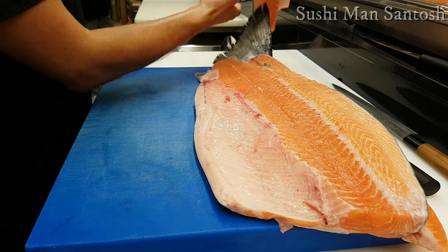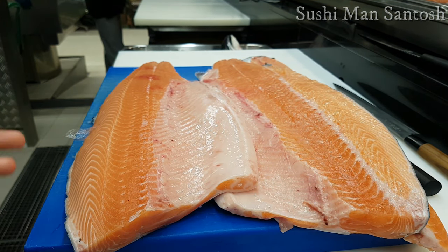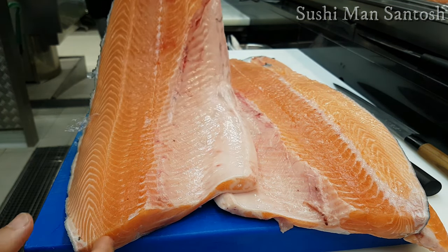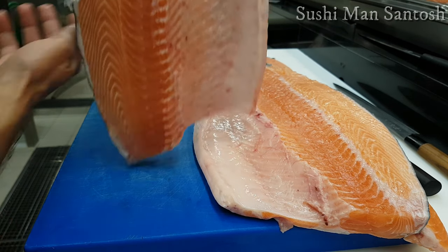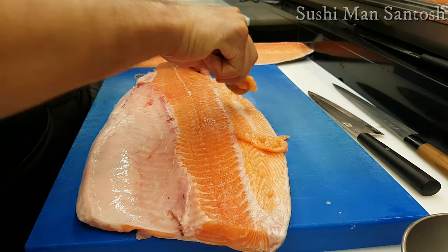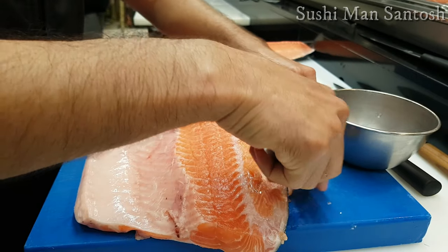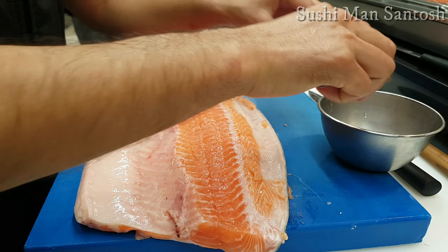Finally, we have here the first fillet and the second fillet as you can see in the video. From the second fillet I am using a spoon to take out the meat because the white part we cannot use, so I will clean that with a knife and take the remaining meat with the spoon.